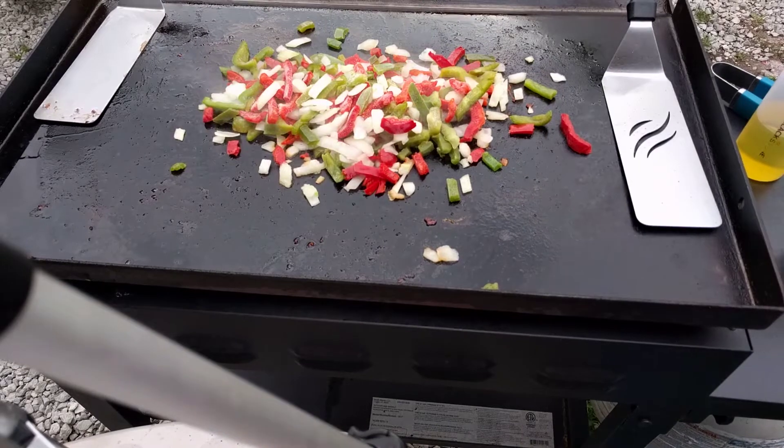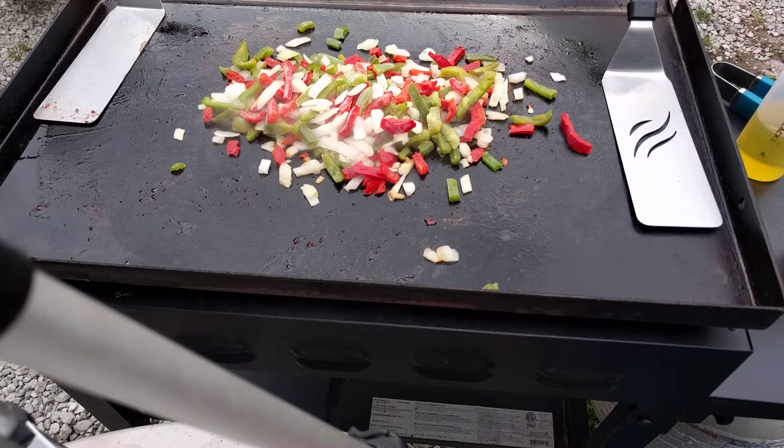We've got to add some soy sauce and some garlic to this. It'd be a crime not to.